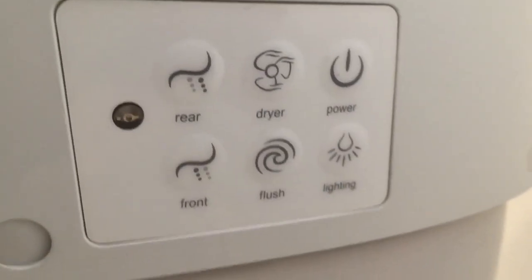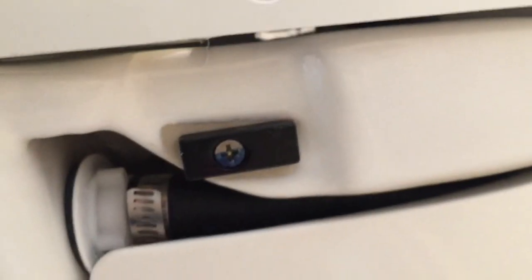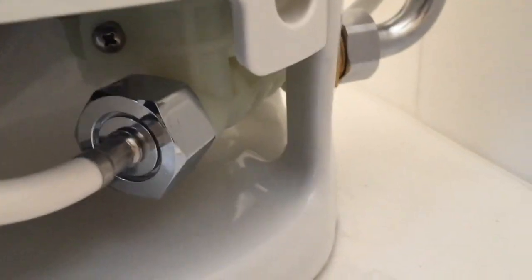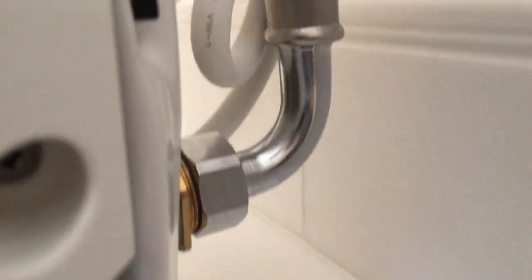You can hear the ventilation fan just turned on inside. Here's the control panel. I have this side cover off and this is what you can see inside — flush buttons, and water supply coming in at the back, plus a plug-in.